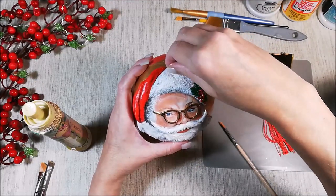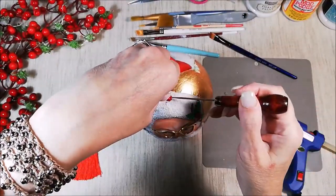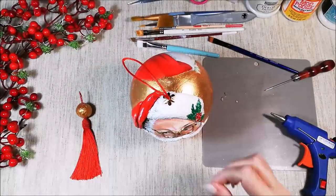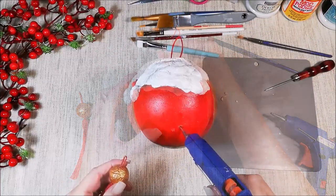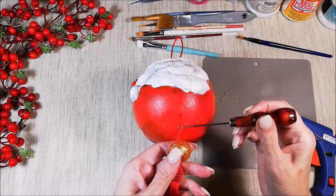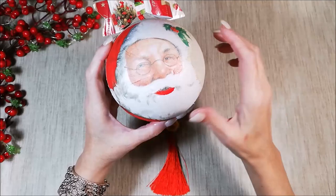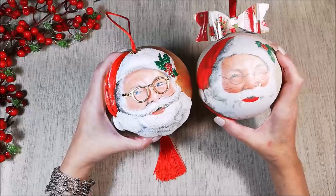For the top, I didn't want to put any bow, so I'm gluing only a cup bead and a red string. For the bottom, I'm gluing the tassel with the big bead I created yesterday. From the old version we created many years before, we went to this new one. Isn't he adorable?